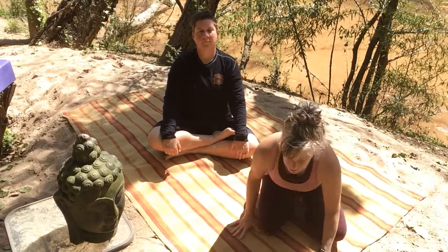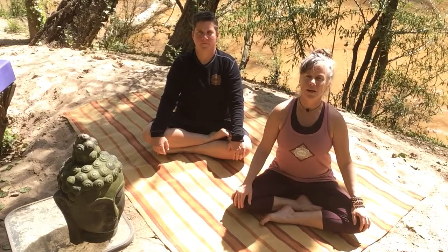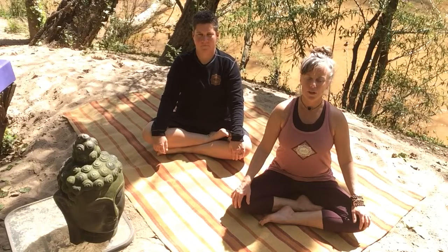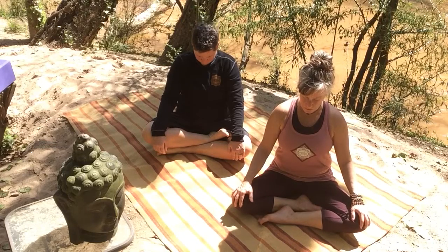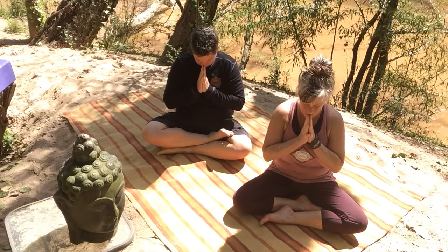Find whatever it is that's most comfortable and accessible to you, and just arrive. And as you arrive, once again the head bows and the two palms press, uniting self to self.